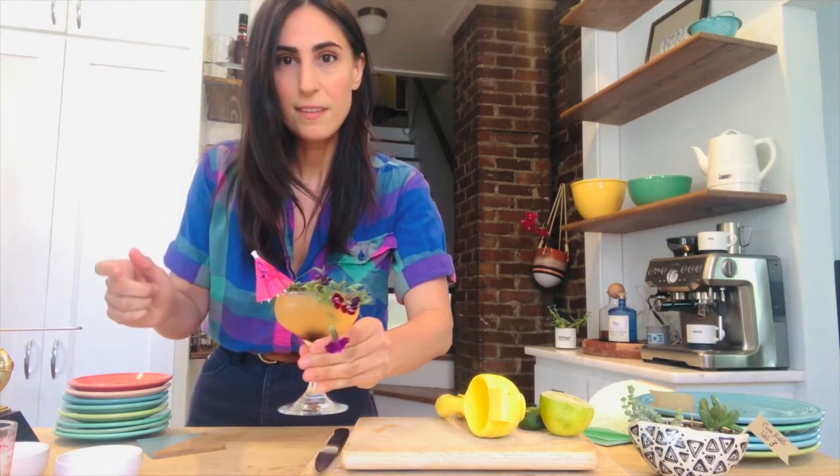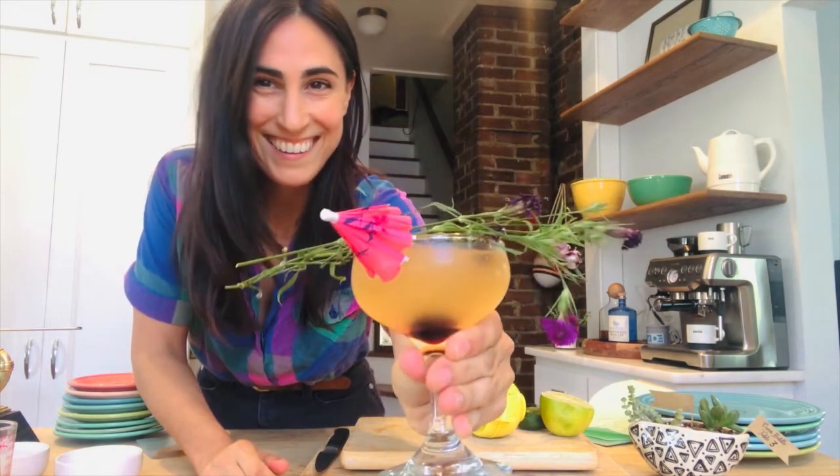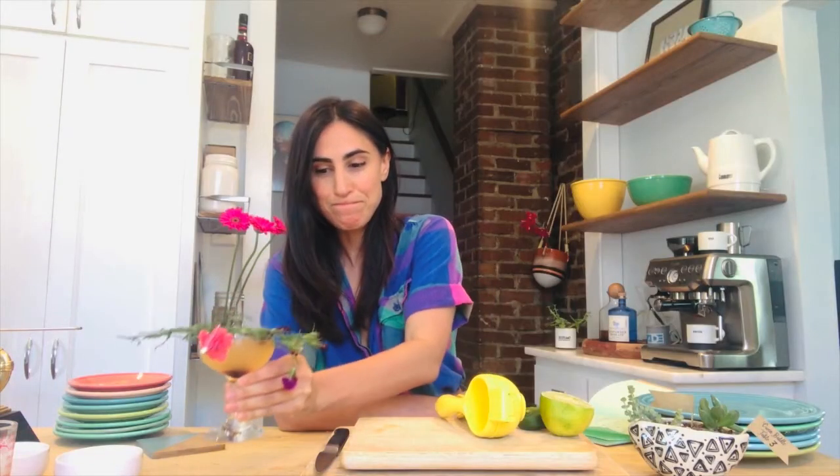I should show you what it's supposed to look like. It's a drink. It's a drink up close. It's actually breathtaking. Thanks for tuning in. Thanks for watching.